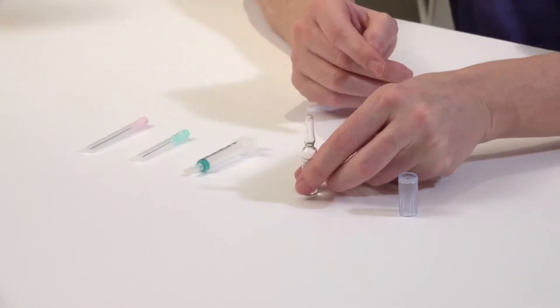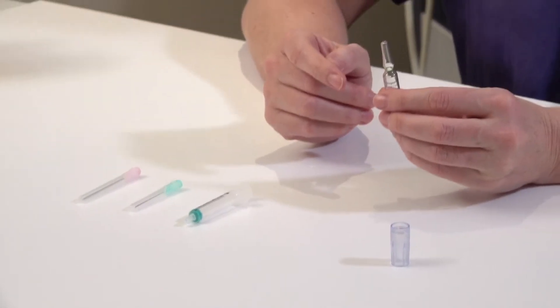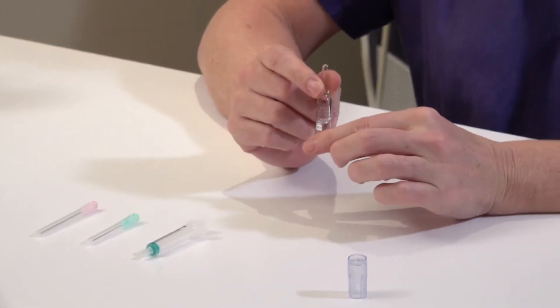I'm going to show you how to prepare and administer Prontogest. Prontogest is an IM injection and it comes in a glass ampoule.